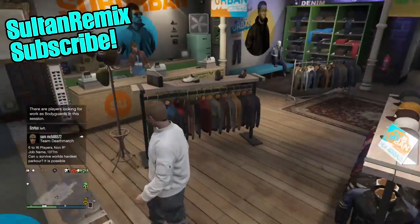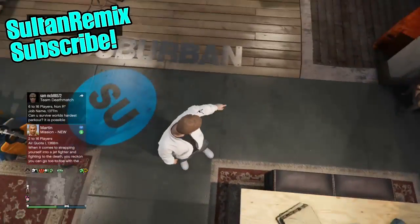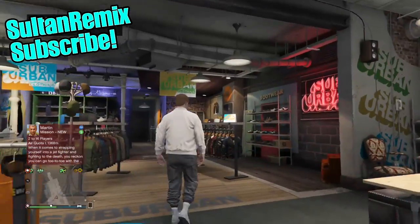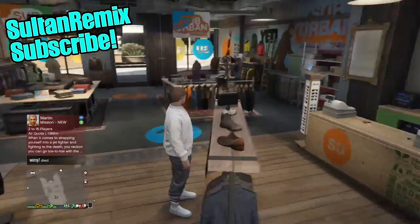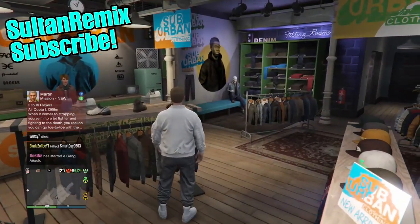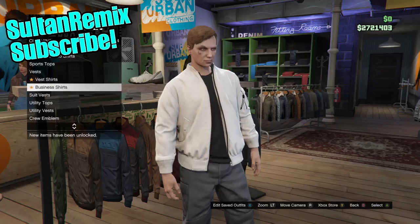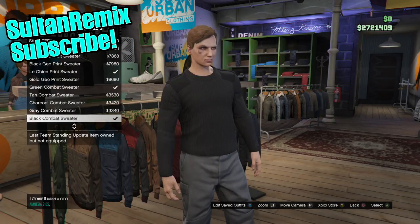So we are going to be needing to use the grey joggers. Once you have obtained the grey joggers — there will probably be a link in the description or just look on YouTube — once you do have the grey joggers, you want to come over to the top section in the clothes store, go all the way down to sweaters, and put on the grey turtleneck.